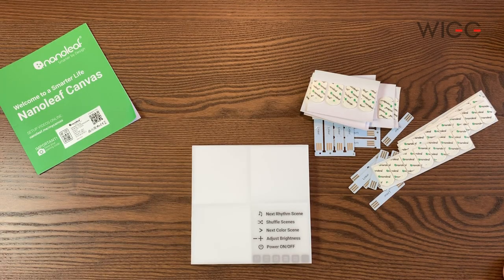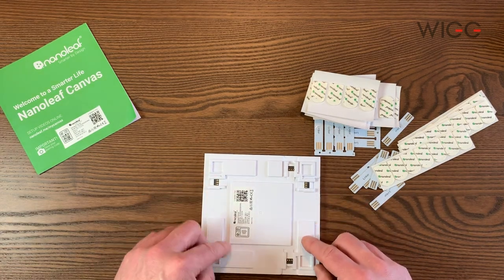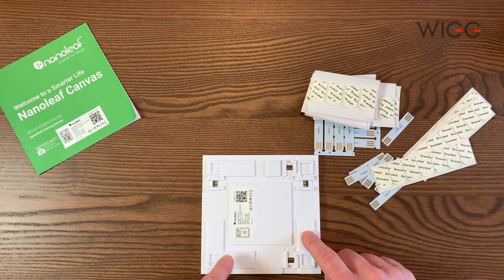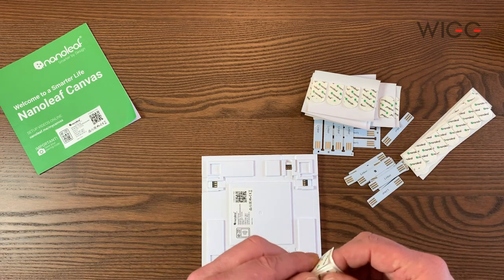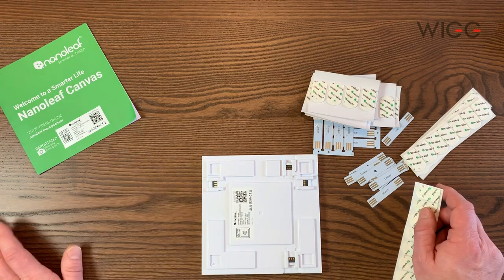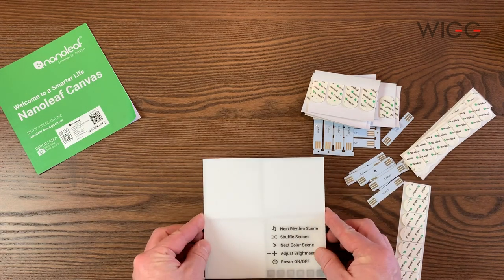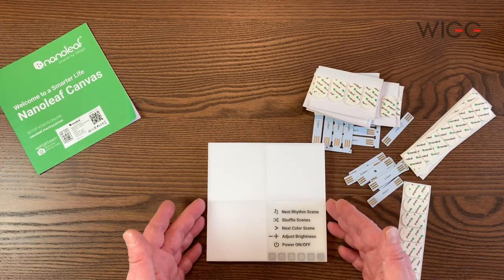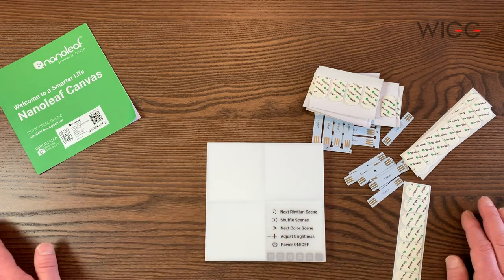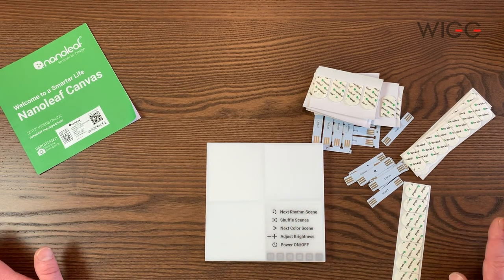It's getting close to the exciting time now where we can mount them on the wall. On the back of each nano panel there are four places for stickers, but they advise you to use three. Basically just peel the sticker off, stick it onto here, then peel the other side off and push it against the wall for 30 seconds, and it should be stuck. The first thing you want to do is the control panel, because it's the first one you connect, so it's important to get this one on first. I'm going to stick all these up now and get them onto the wall.